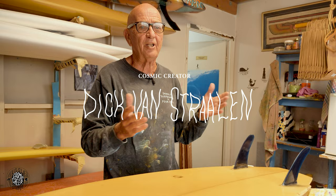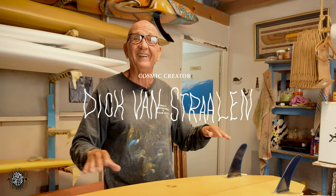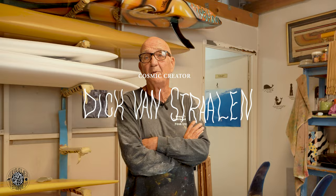Classical music slows you down because there's no hype to it. It calms you down. I play it all the time here — I used to play it in the shaping bays, everything.